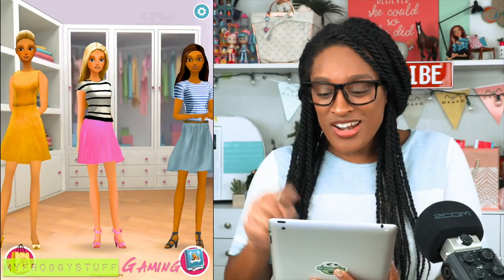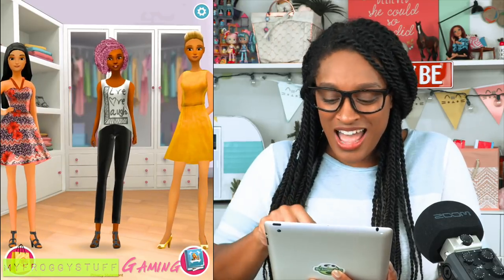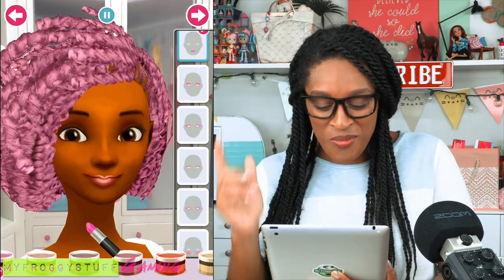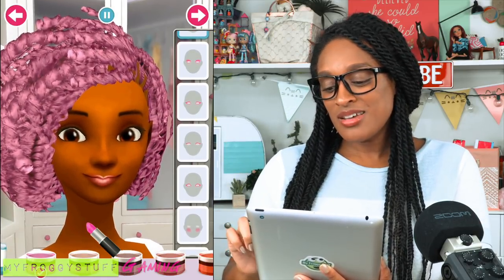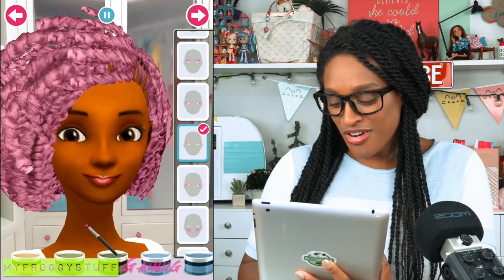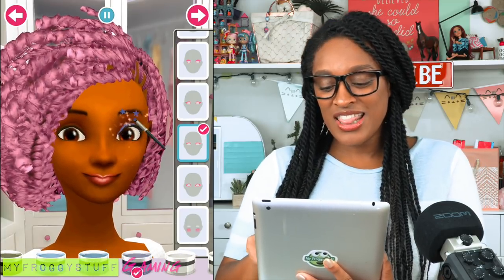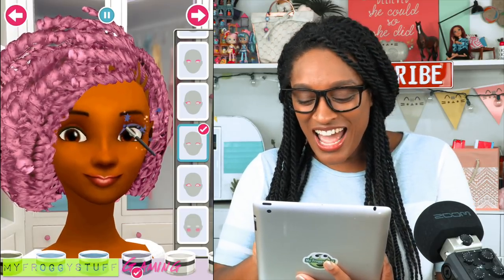I'm going to start out with one of my favorite characters — let's go with Twilight Sparkle. I think she would make the perfect Twilight Sparkle. So we're going to first give her some eyeshadow. Twilight is all about the hot pink and the purple, so let's give her a little purple eyeshadow right there. Look at that — that's going to be so pretty.